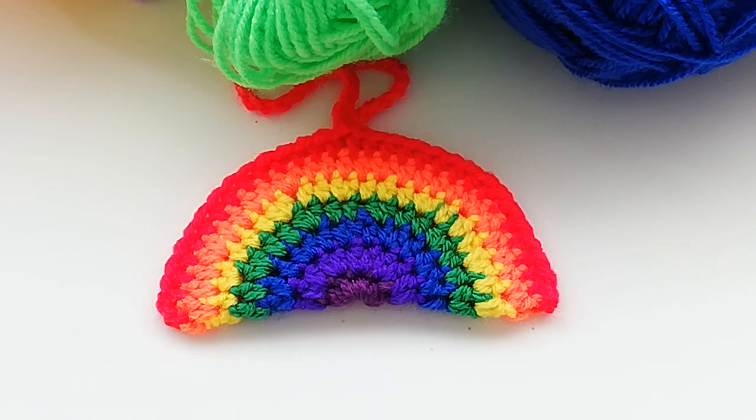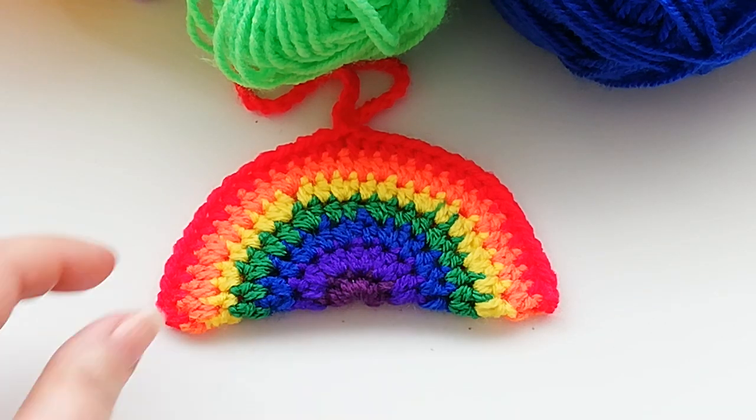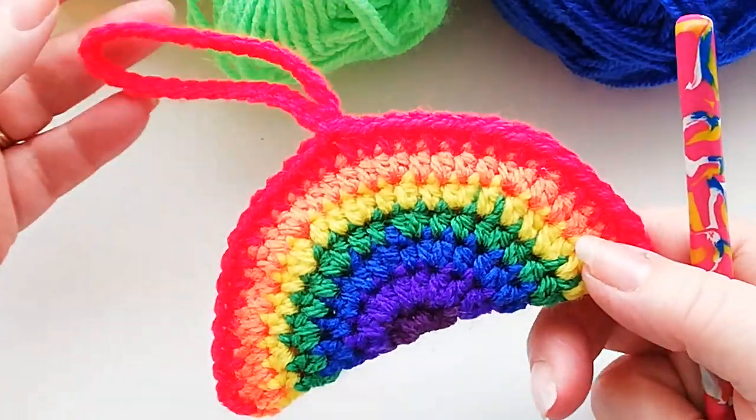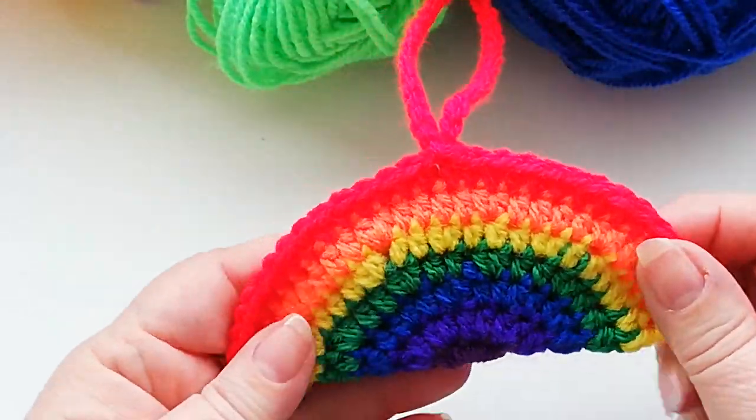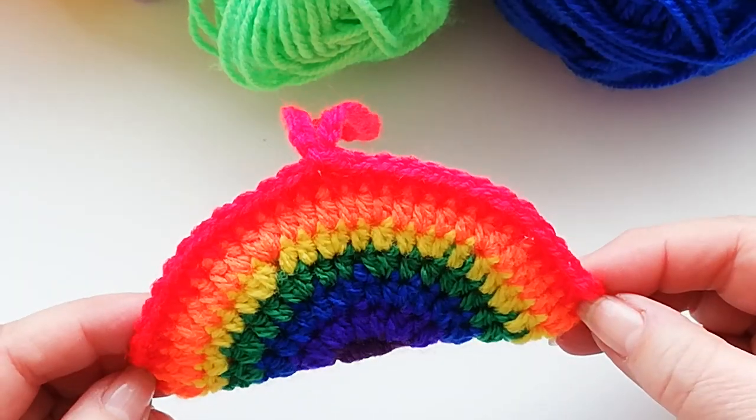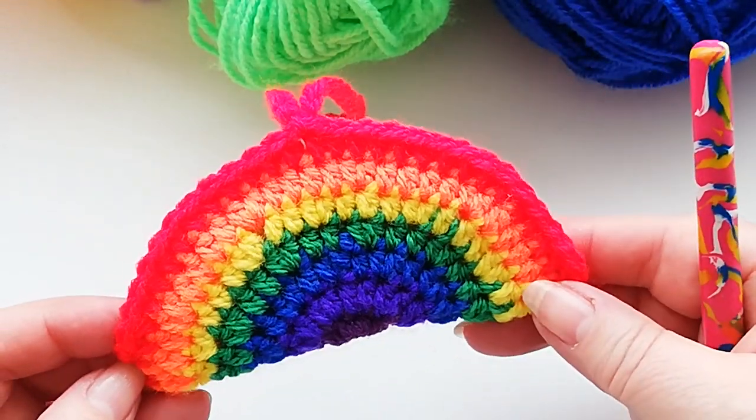Hello again and welcome to my channel. Today's tutorial is for a very easy crocheted rainbow. It starts as a circle and then we just fold it in half and crochet together.